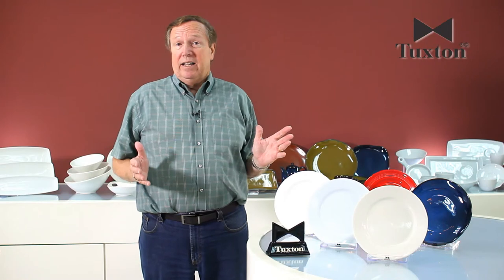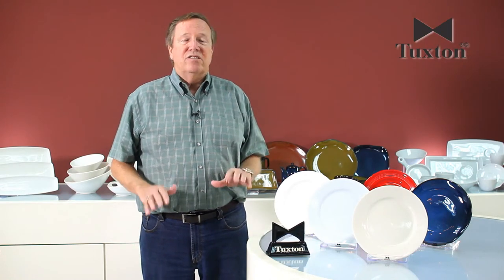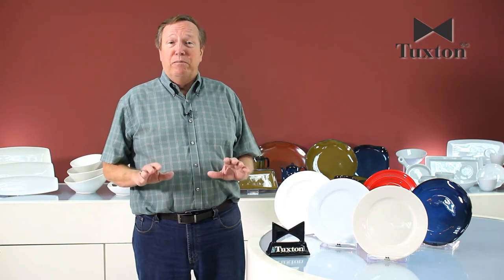Most importantly, all of our glazes are 100 percent lead-free and pass all state and federal guidelines, so you never have to worry about any problems with your Tuxton China. As always, thank you for watching. We hope you found this information useful, and if you'd like to see our entire library of Food Service 101 videos, check out our website and YouTube channel.